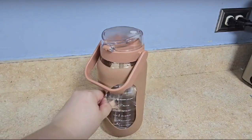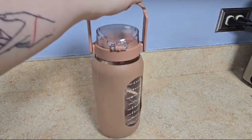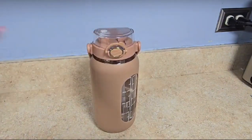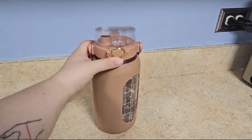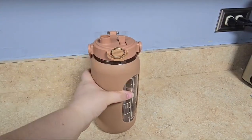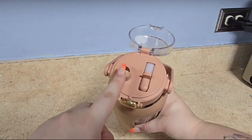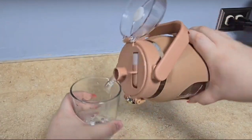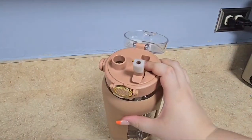It comes with a removable rubber grip, a nice big handle to make it easy to carry, a clip that locks the lid so it won't accidentally open, a button that pops the lid open, as well as two ways of drinking the water. We have the big spout, which is also great for pouring water, or the option of using the straw.